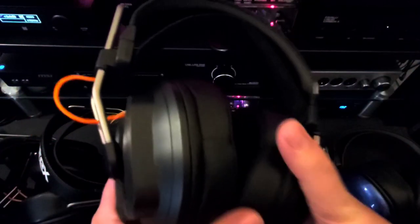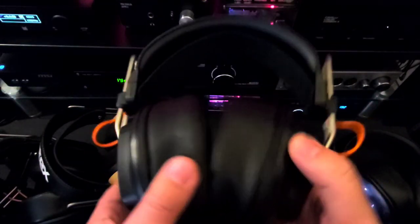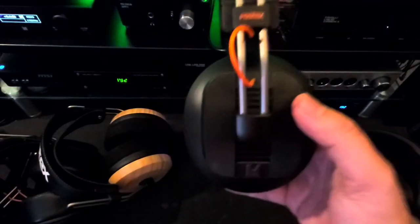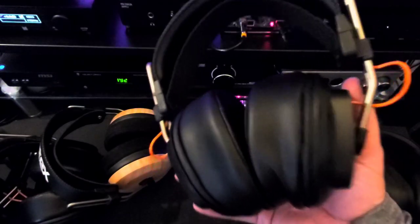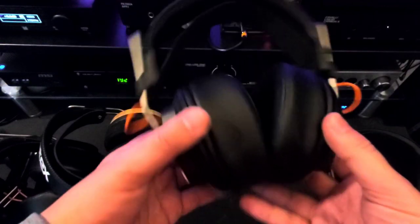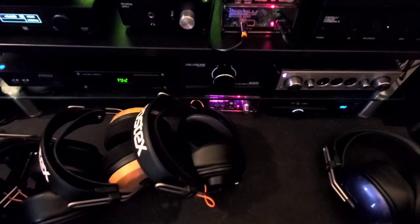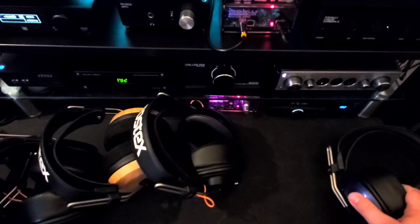The Argon is the fun one — big bass, laid back, but nice and full mids, huge soundstage, and excellent staging, layering, and depth. These are for gaming for sure, and for watching movies, and if you want to just rock out, the Argon is your choice. They do bring in enough detail and clarity that you'll enjoy them listening to music, but they're not really meant for critical listening.